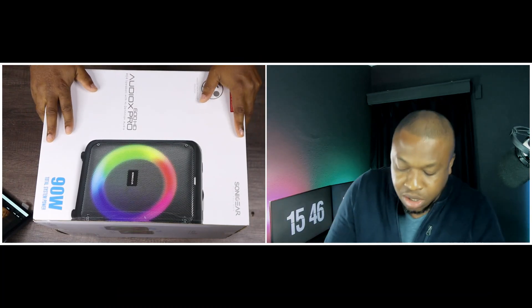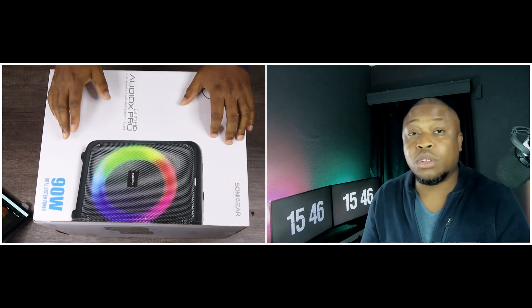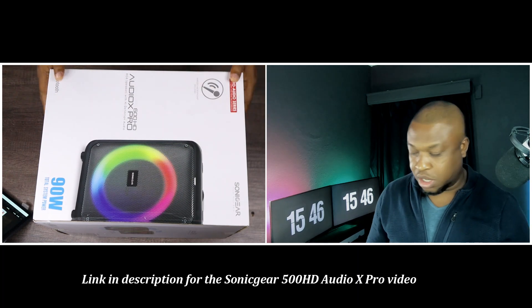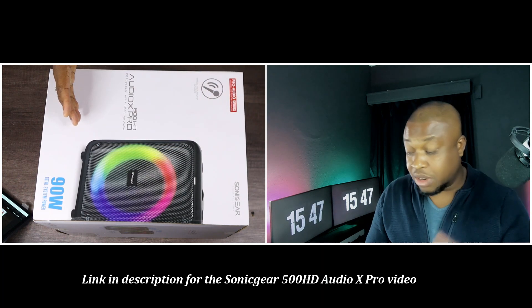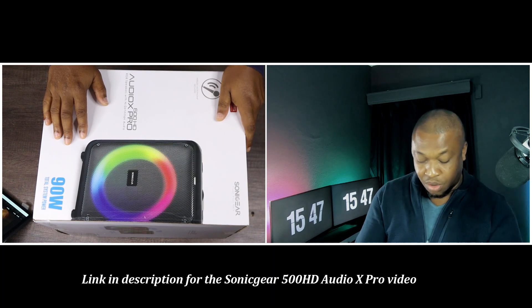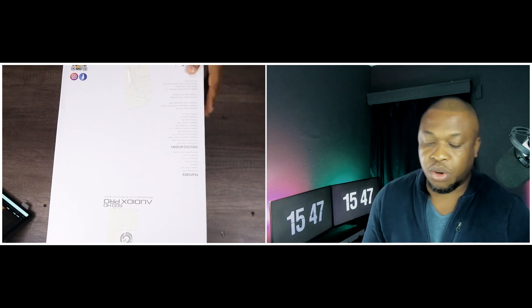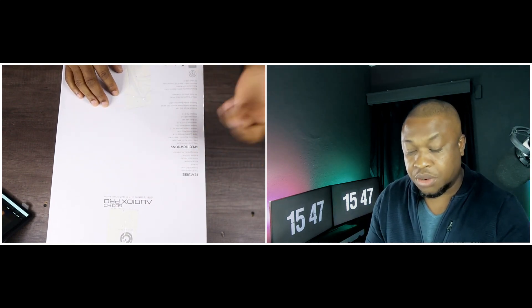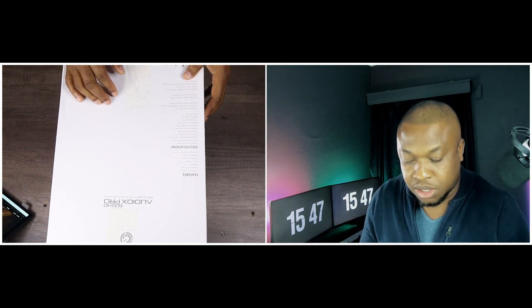Now the Sonic Gear 600 HD AudioX Pro — we have talked about the 500 HD AudioX Pro on this channel, and this is bigger than that. We liked the 500, so hopefully the 600 will be better. Let's look around the box and see what we can find. The features include FM radio, aux-in function, karaoke function, and support for USB and TF card.